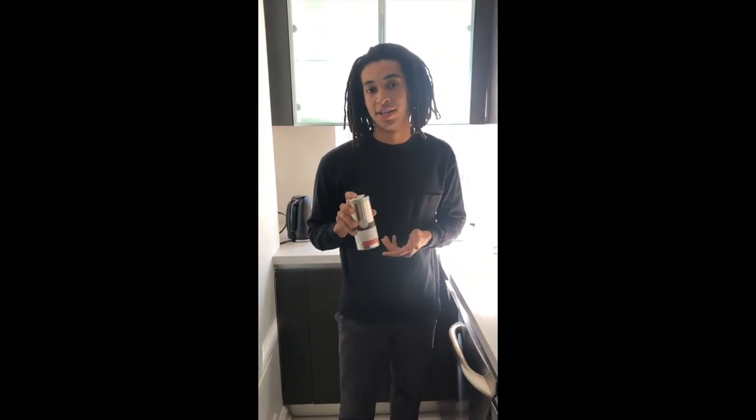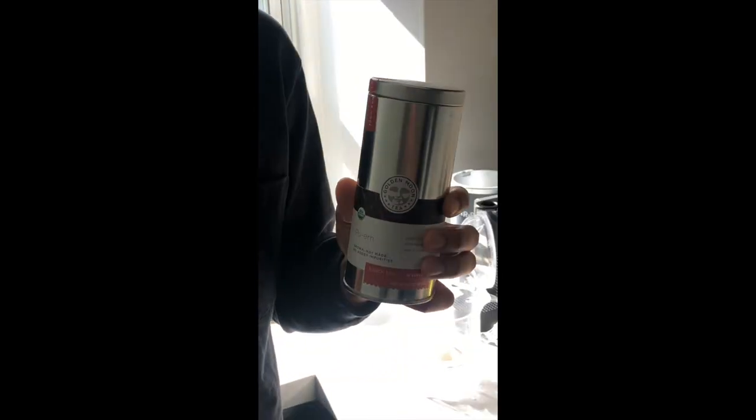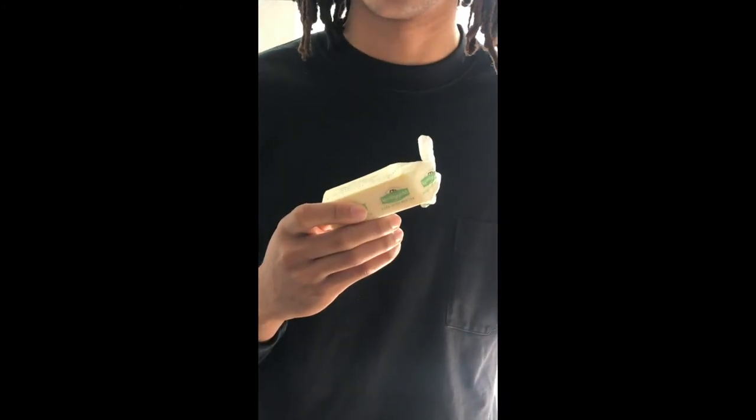We're making the traditional version minus the yak, because we cannot find any yak. We will be using pu-erh tea, which is a very common tea in Tibet, and instead of yak butter we'll be using just classic cow butter.